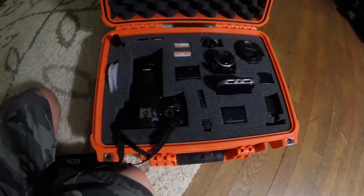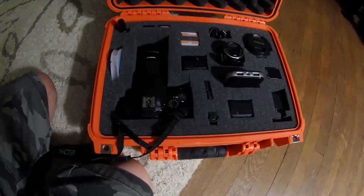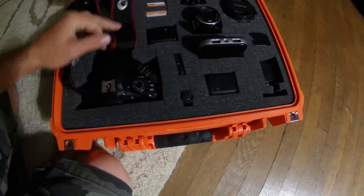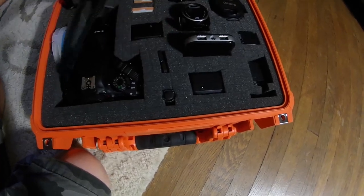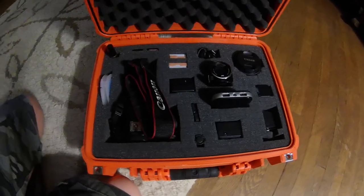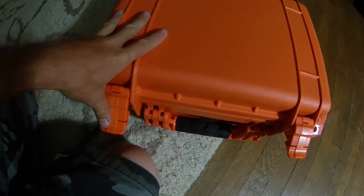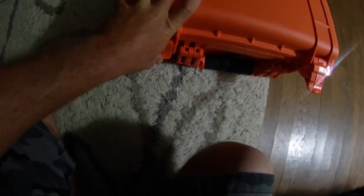Like I said, this is a Pelican 1450 case — they're not cheap — but none of this stuff in here is cheap either. I assume I have well over $1,200 worth of stuff in here, so to drop a hundred bucks on a case ain't bad in my opinion.